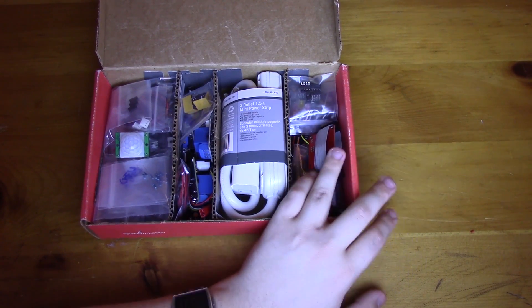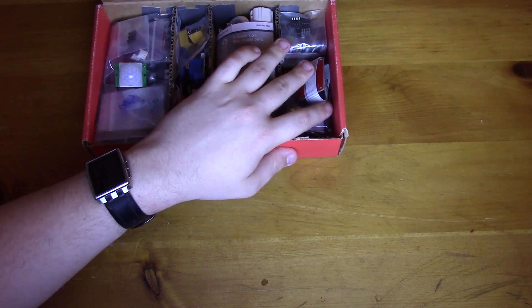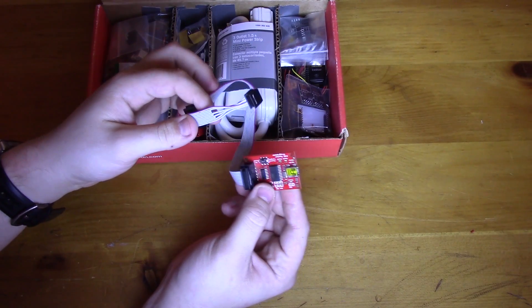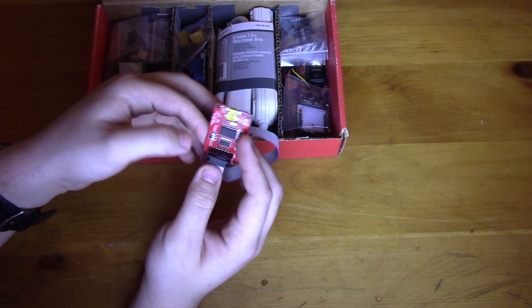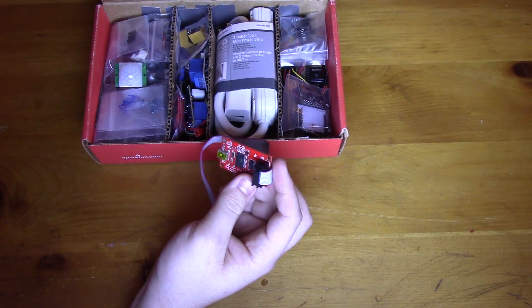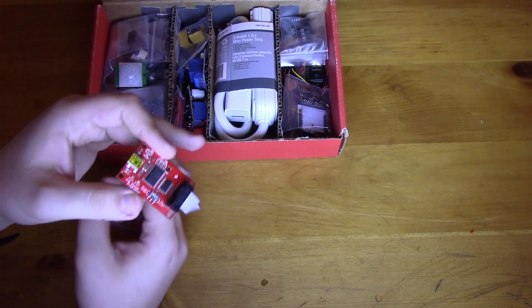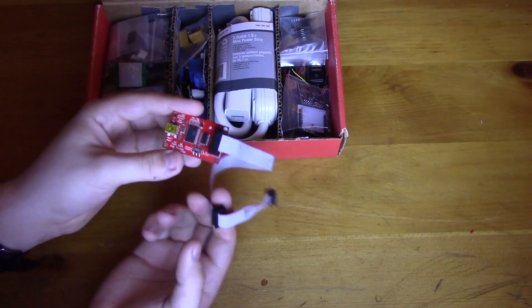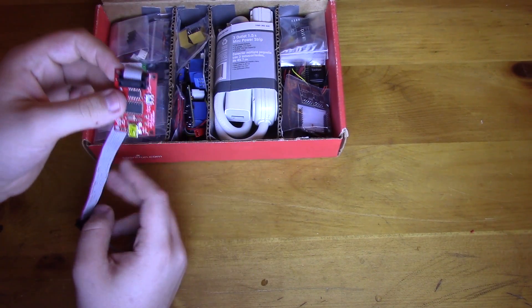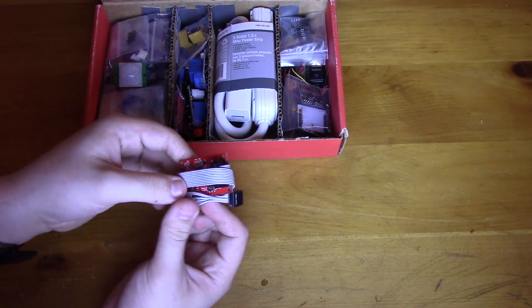This is where I keep all my programmers and micros. First up is an AVR programmer — it's a SparkFun one. You guys probably know SparkFun; great place, I've used them for years. They're overpriced but have great quality control, so you know when you buy it it's going to work — unlike eBay where it's a 50/50 chance it's a knockoff.